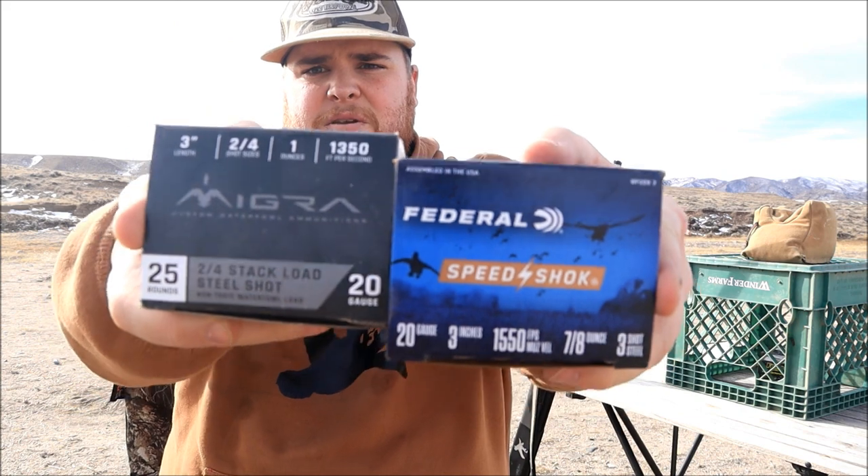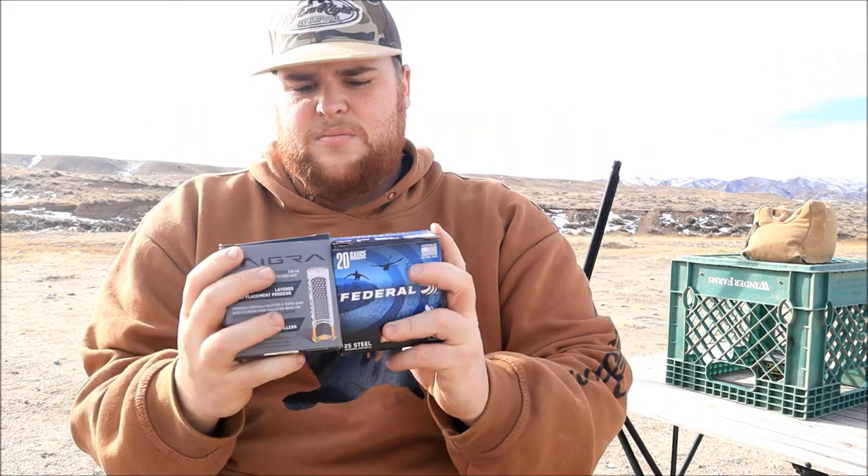Migra is one of my new favorites after my pattern test. I just picked it up sadly at the end of season so I won't get a chance to use it, but the pattern test looks awesome. We're gonna pattern it against one of my old favorites — Federal Speed Shock, three-shot, three-inch. We're gonna go 20 yards and 40 yards with both of these. Here are the two shells we're running today: Federal versus Migra.